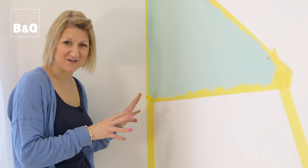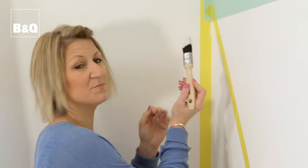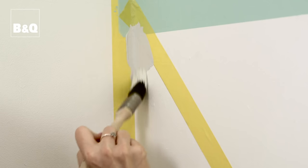That's the first triangle done and now I'm going to move down to this one here, which is going to be a lovely grey colour. I'm just going to use a brush because it's quite a tight corner and I don't want to risk going over the edges with a roller.